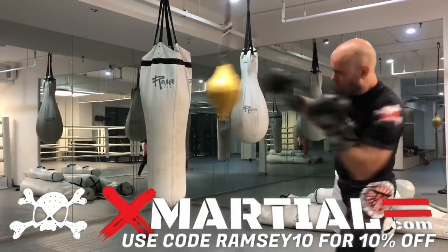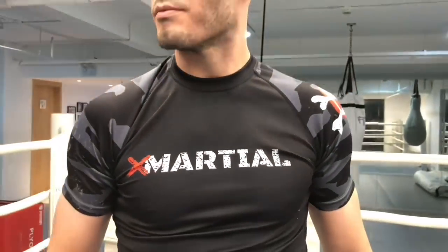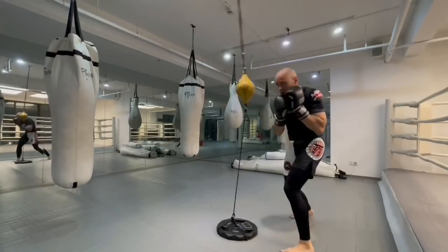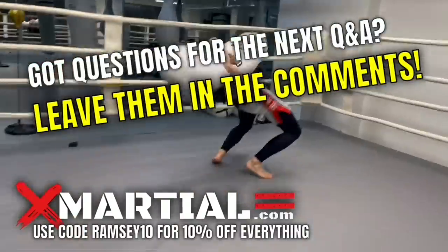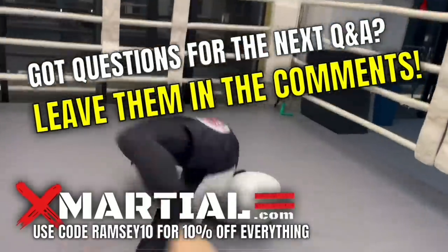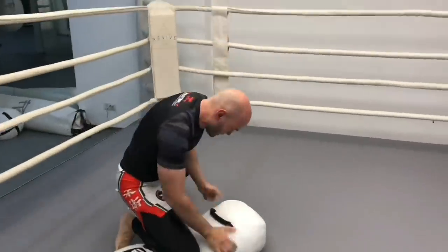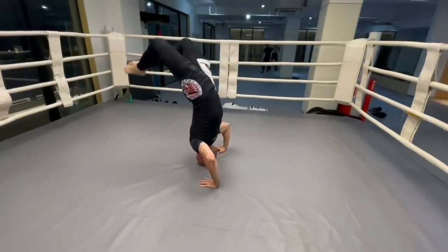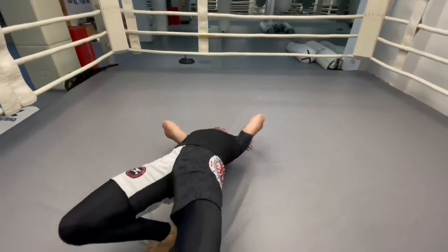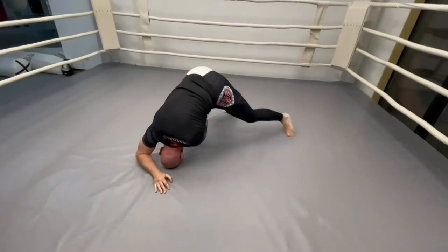Remember: angles are important. When you bob and weave, unlock your feet from the floor, hinge at the hip rather than squatting or ducking, and change your angle. Thank you for watching — now get out there and train. Brought to you by ExMarshall.com, use my code RAMSEY10 for 10% off everything. If you have questions, leave them in the comments below — I read your comments. We'll see you next time.